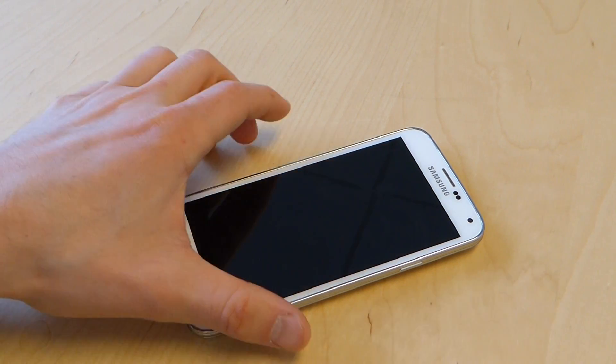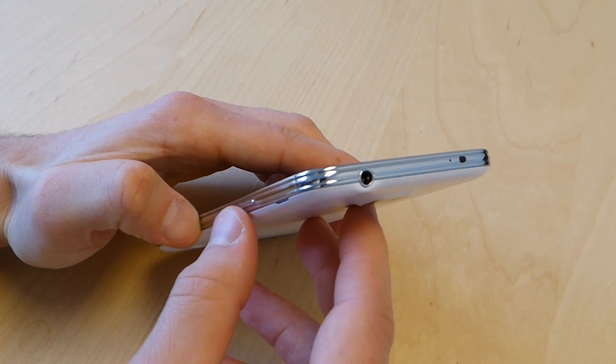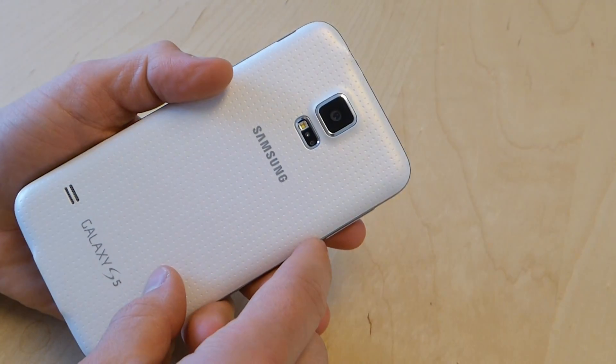This is because the phone is water and dust resistant. It's supposed to be good up to a foot deep for 30 minutes. We haven't tested the water and dust resistance yet, but it has undergone testing at Samsung facilities. So this little protection there and sealing around different components in the back will help out.